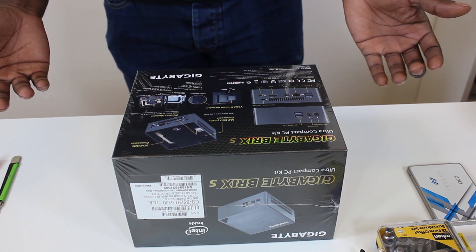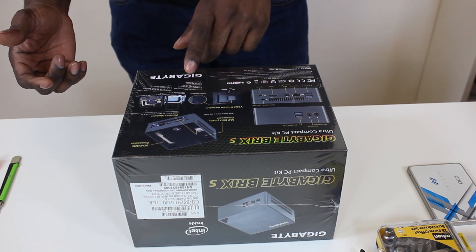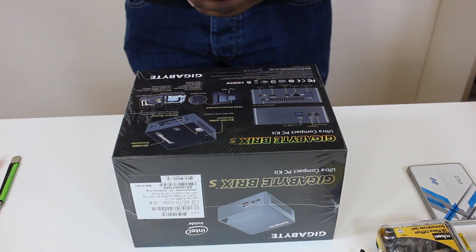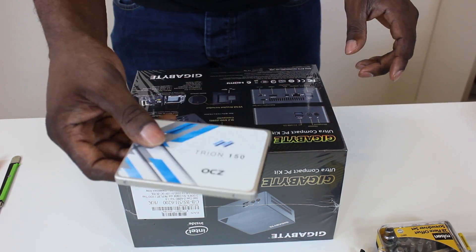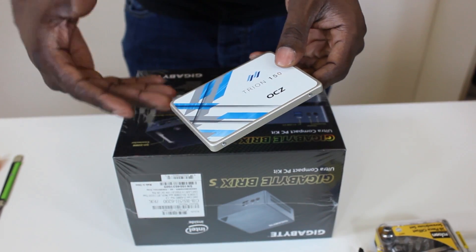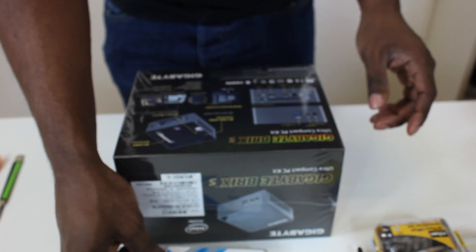First off, you get this as a bare-bones pack — this is an ultra compact PC kit. The kit includes a Gigabyte motherboard, Intel CPU onboard, wireless module, VESA mount bracket, and power adapter. What's needed is a 2.5-inch hard drive — solid state — as long as it's got enough space for Windows and your data and storage.